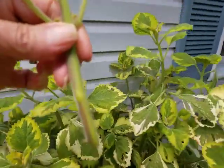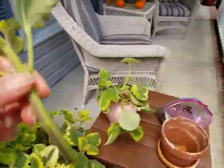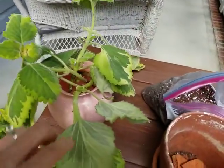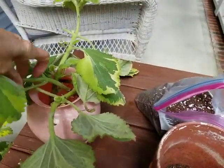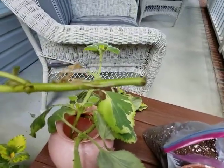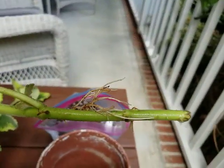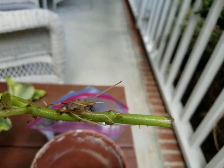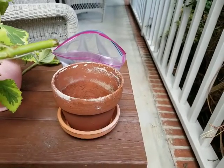About a month ago I took some cuttings from the Plectranthus lemon twist, and you can see they have already started to root along the stem. And I have a much smaller pot here — it's a clay pot.